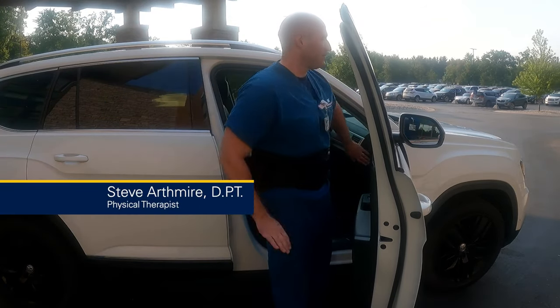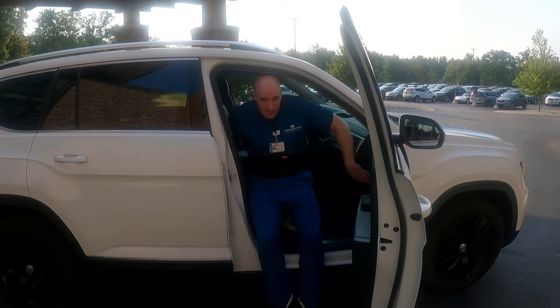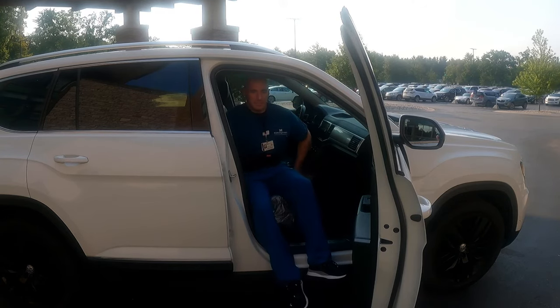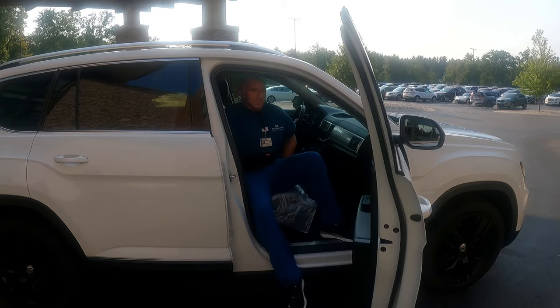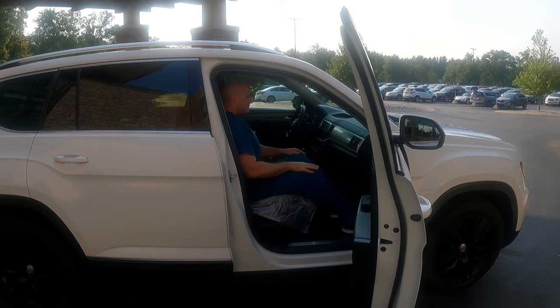Now to get into the car, you will approach the car, you will grab onto the dashboard and grab onto the seat behind you. Make sure when you're sitting in the car, you push straight down with your arms to scoot your bottom back. Get one foot in the car at a time and then slowly turn your hips and your shoulders to properly get into the vehicle.